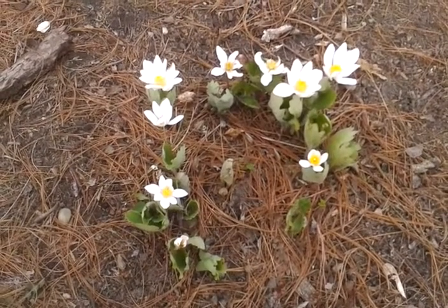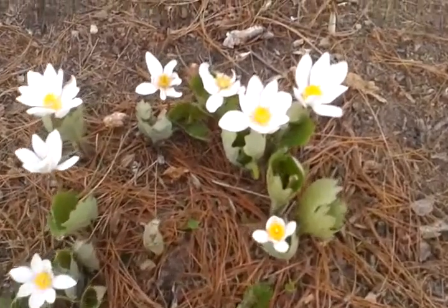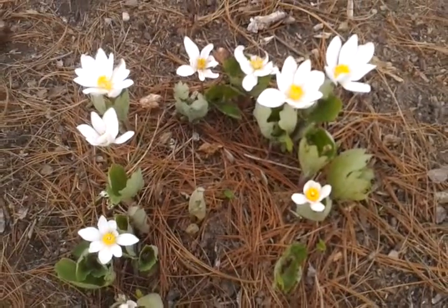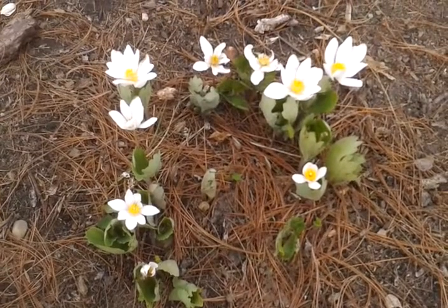This plant here is Bloodroot, Sanguinaria canadensis. As you can see, it gets a really pretty white flower on it, and after it's done flowering, the leaf comes up and spreads and almost acts like a ground cover.